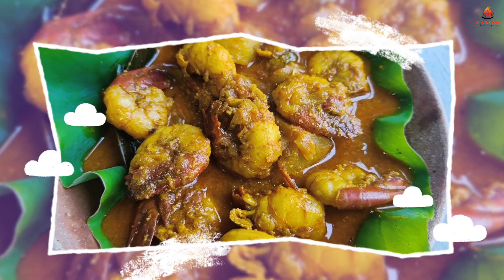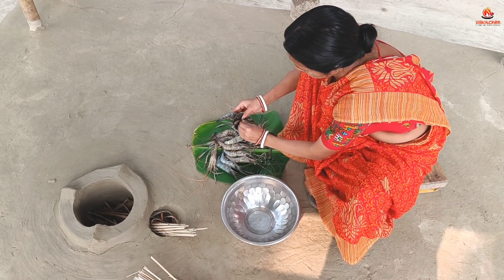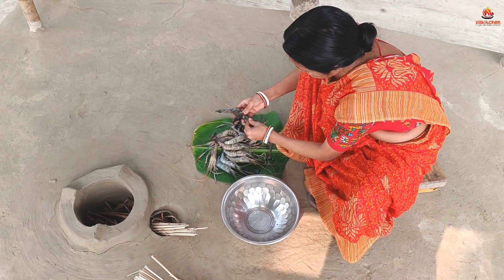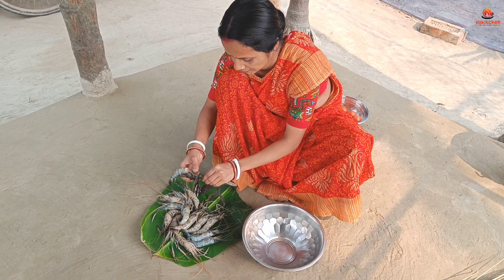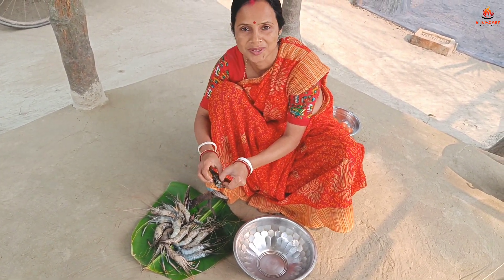Hello, welcome to my channel. Today I am going to introduce my special recipe. I am going to make a lot of food.